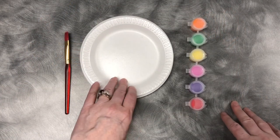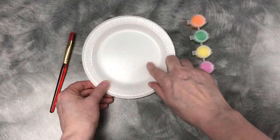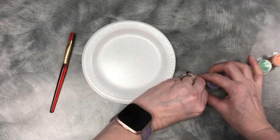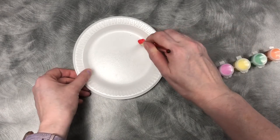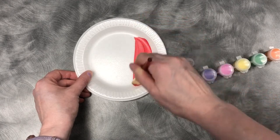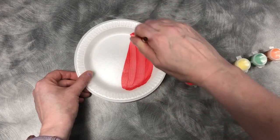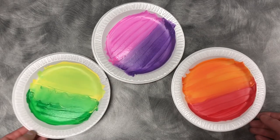We're going to start with our plate, paintbrush, and paint. We're only going to be painting the center of the plate — the curved edges will be cut off, so you don't need to paint that. You can paint any color you'd like. You have several plates so you can do different colors on different plates and mix colors however you'd like, whatever colors you want your fake mosaic tiles to be.